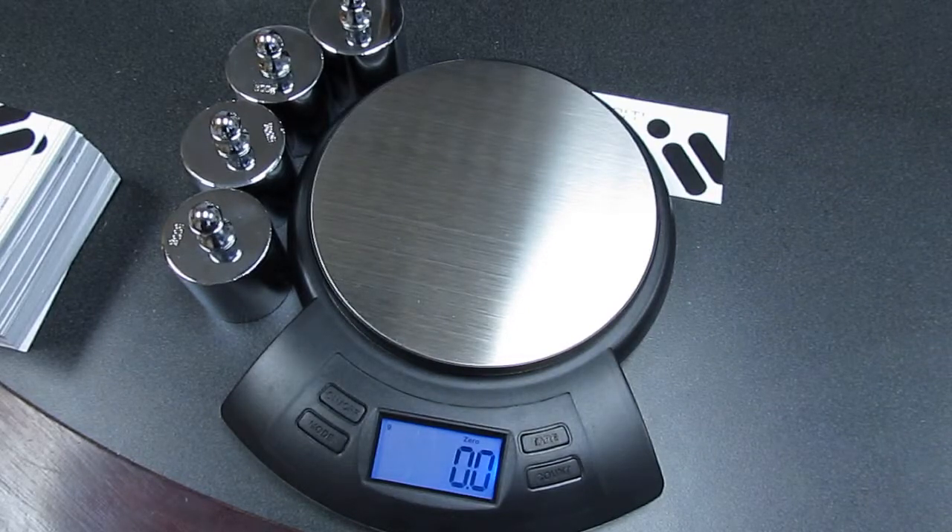To calibrate the Hippo 2000 weigh scale, we start by turning the scale on. In this case, the scale is already on.